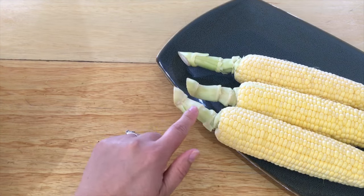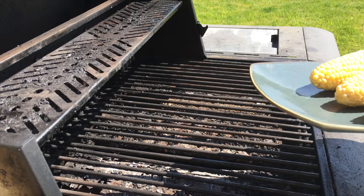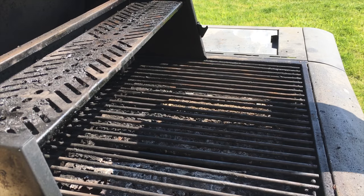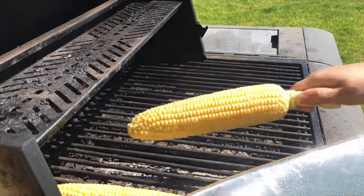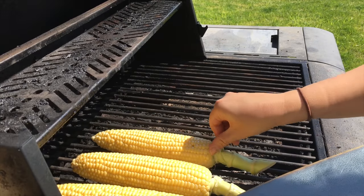We're going to take these three pieces and go grill them. I'm turning my grill to medium heat. I'm putting the corn on and I'm only going to cook it for about five minutes on each side.